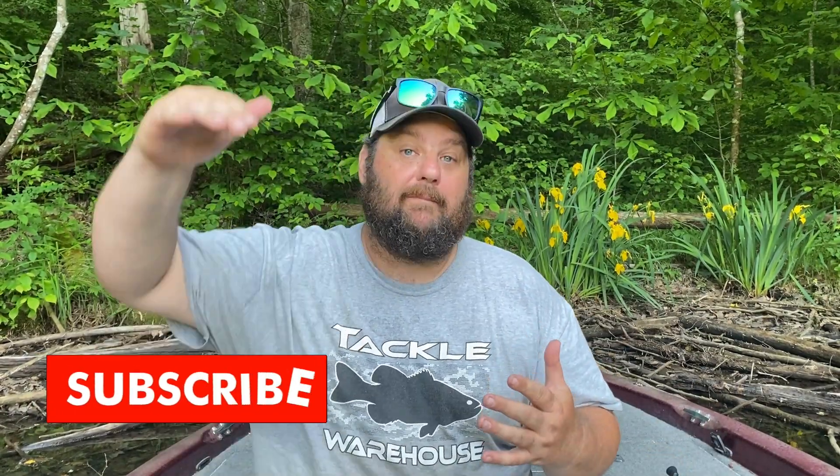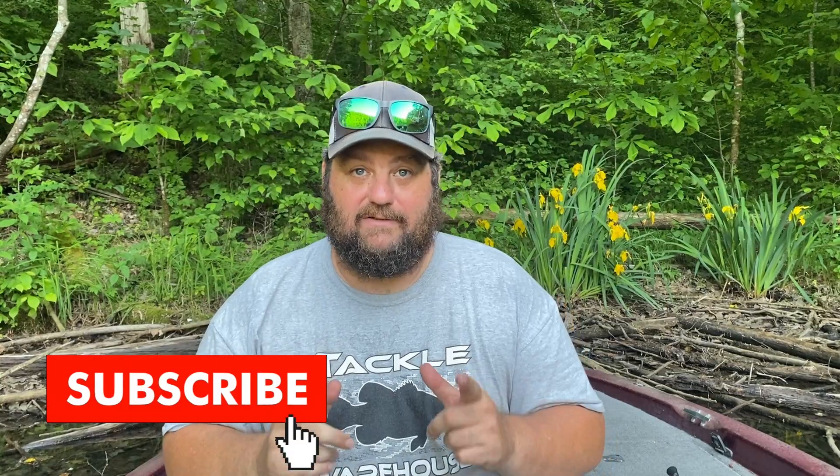We're going to talk about my favorite June baits. I'm going to give you basically my top three, but some of them might be categories — we might give you two out of the topwater category. Let's jump right into this. It's going to be a quick and dirty video, and let's start from the top down.